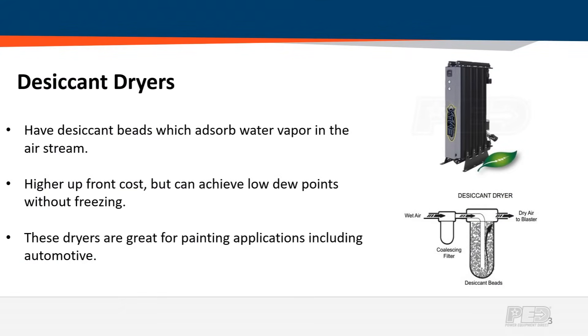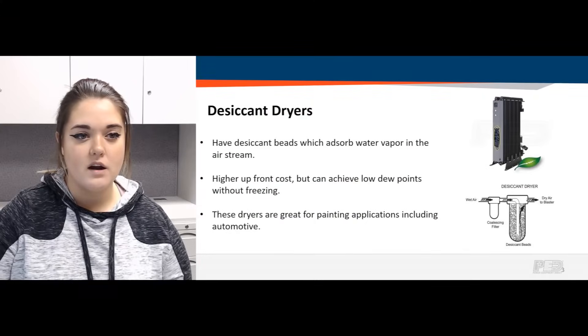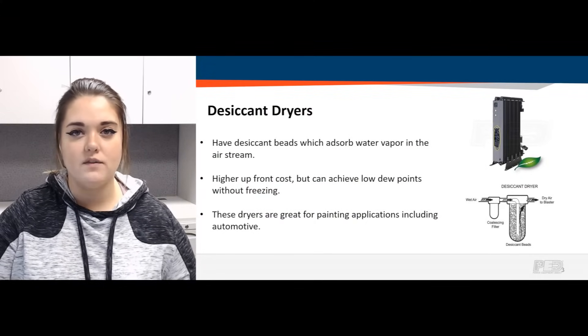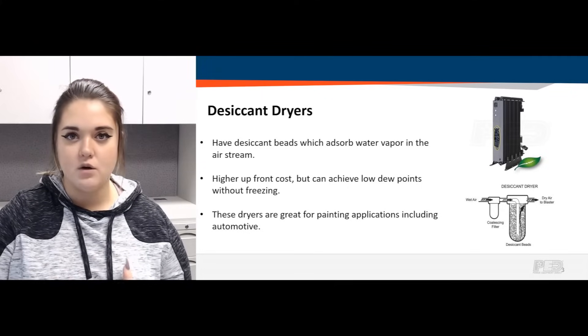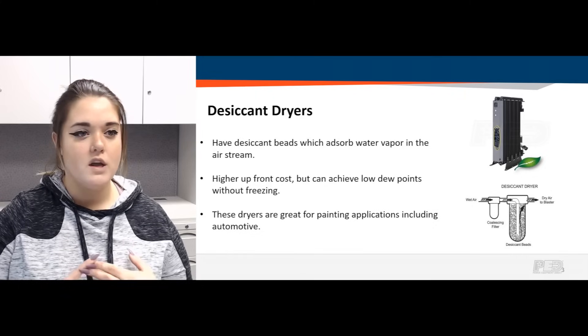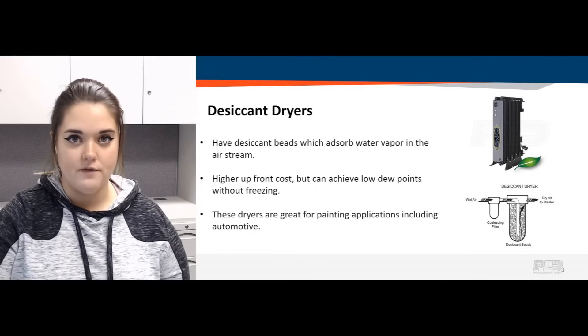We also carry desiccant dryers. These have specific canisters throughout the system — it might be one or multiple — containing desiccant beads that absorb water vapor in the airstream. Similar to those little white packages found in a new pair of shoes or beef jerky packaging, they prevent moisture buildup. Desiccant dryers do have a higher upfront cost, but they can achieve much lower dew points without freezing. They're great for painting applications since no one wants moisture in their paint projects, and for environments like ice-making factories where you don't want freezing water in your compressed air lines.